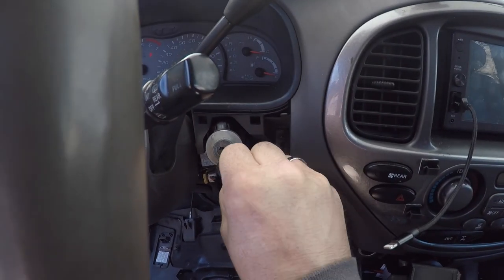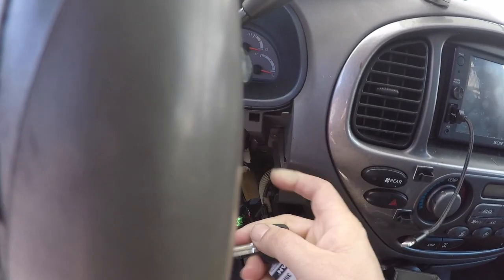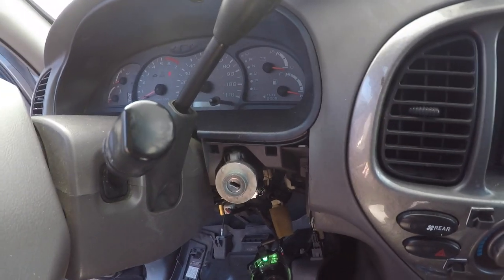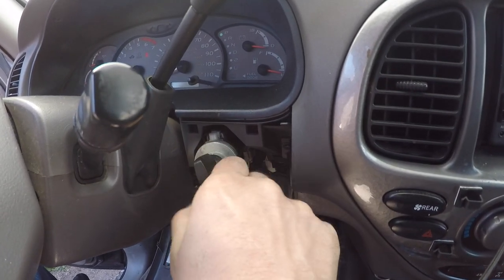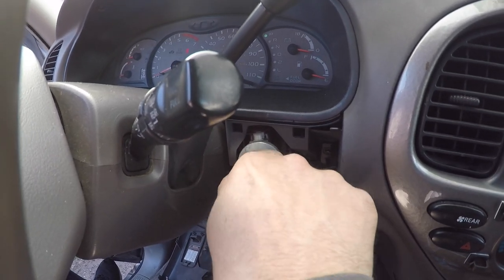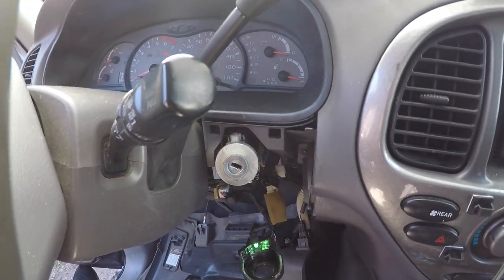There are a number of YouTube videos about tricks to get the key to turn one last time so you can remove it. One trick is taking an uncut key and putting it in the lock cylinder to reset the tumblers — sliding it in and out, wiggling it around, spraying WD-40 and blowing compressed air in it. We have done all of those things, and still it does not turn all the way to the accessory position. It's getting stuck just shy of being fully on accessory, which would allow us to remove the pin. So no dice — we're going to have to drill it.